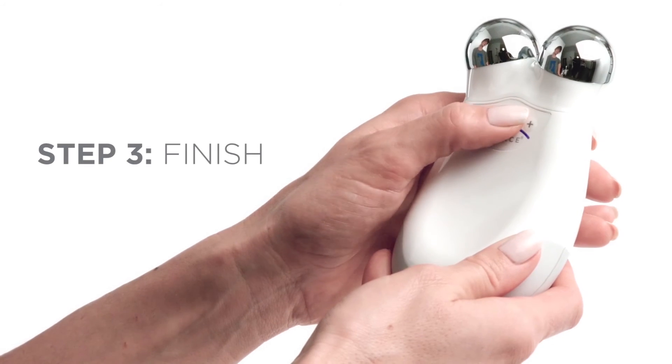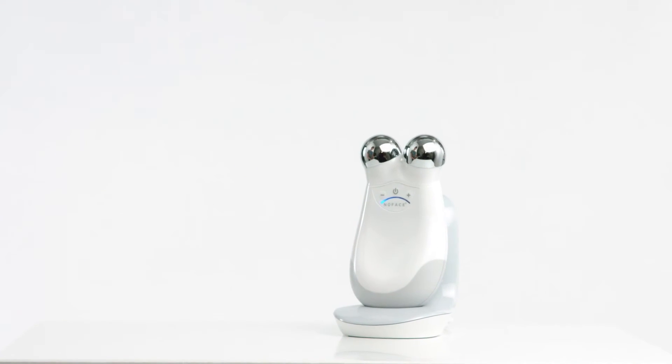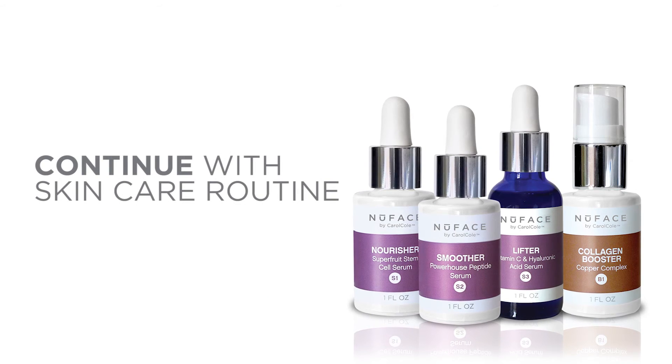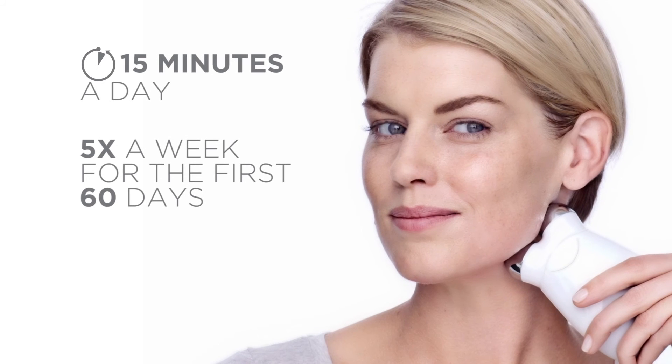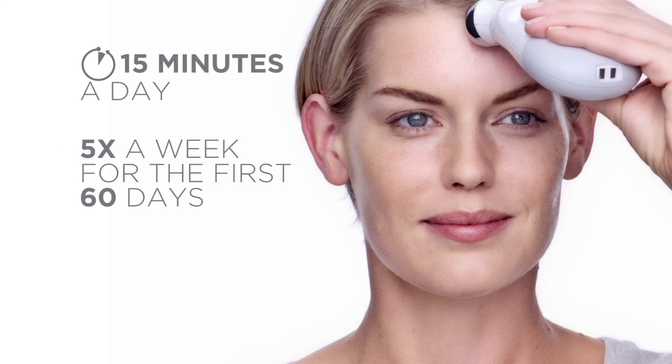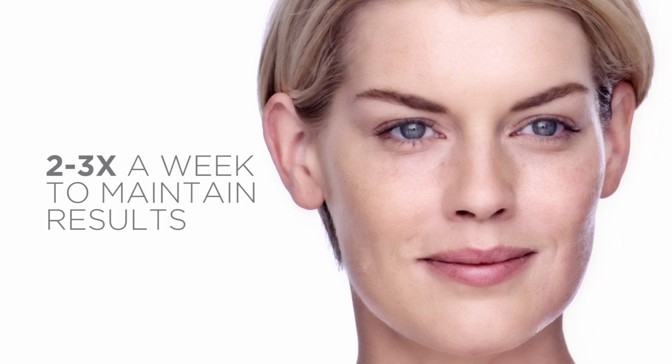Now apply the gel primer to the other side of the face and continue the treatment. Step 3: Finish. Power off the Trinity device and place on the charging cradle after every treatment. Remove the gel primer with a damp cloth and apply your favorite NuFace serum or continue with your normal skin care routine. Use 15 minutes a day, five times a week for the first 60 days. After 60 days, use two to three times a week to maintain the results.